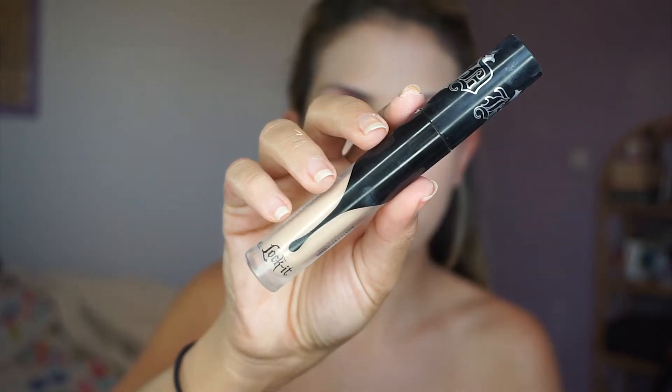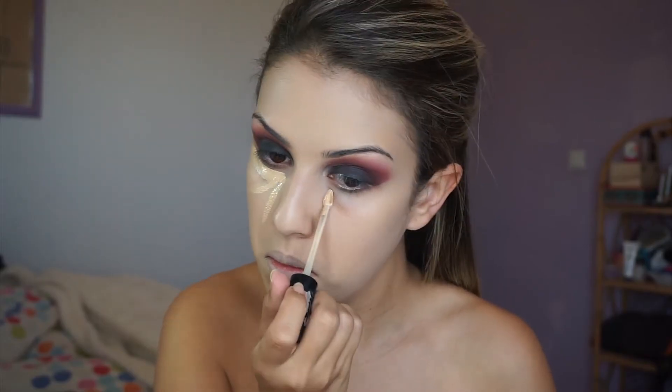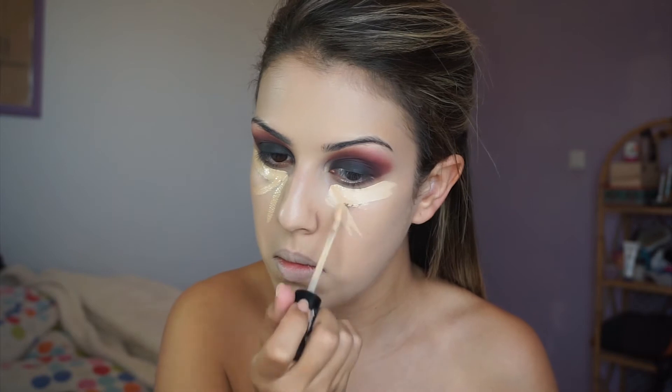I'm taking a makeup remover wipe and cleaning under my eyes wherever I had any fallout. Now I'm taking my Estee Lauder Double Wear foundation and applying it all over my face — this one is a few shades lighter than my skin tone because I want to look a little pale. Then I'm taking my Kat Von D Lock It concealer and applying it under my eyes.